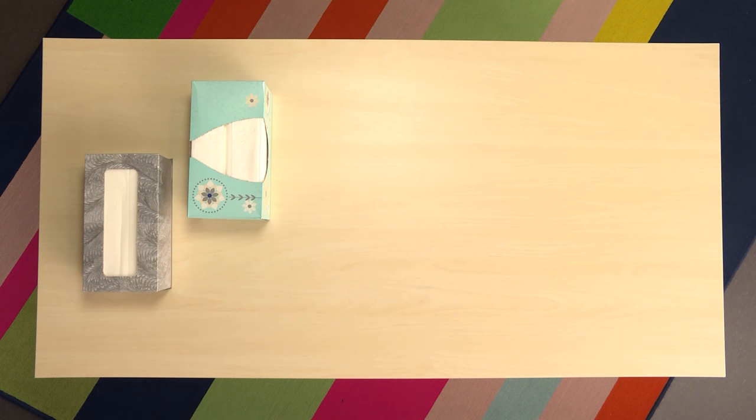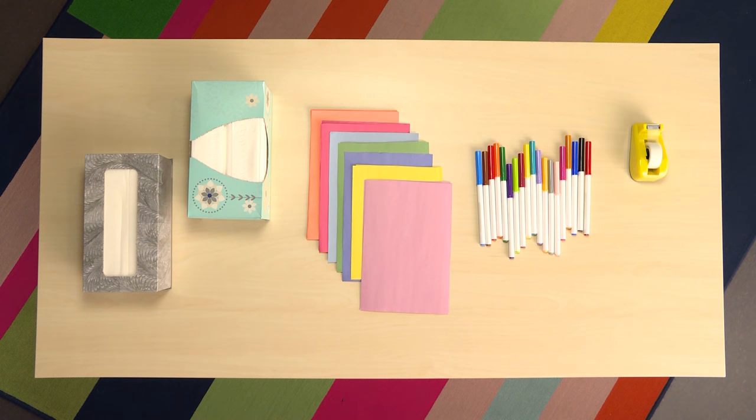The things you need to build a Hero City are tissue boxes, construction paper, markers, and tape.